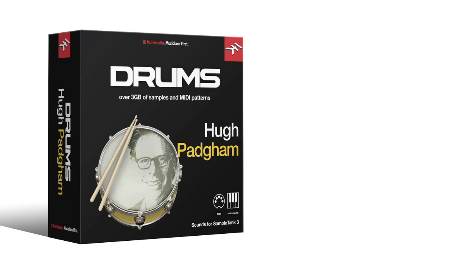Get the iconic stone room drum sound from the legendary engineer behind the 80s hits by Phil Collins, The Human League, The Police, Peter Gabriel, and Abba's Frida Lindstad.